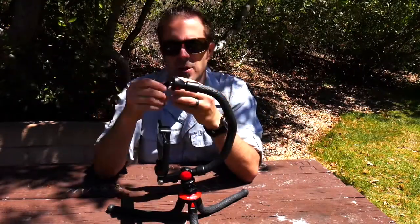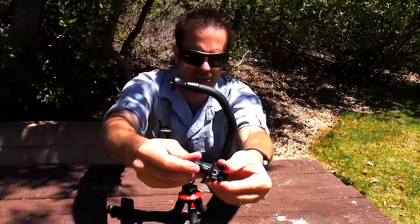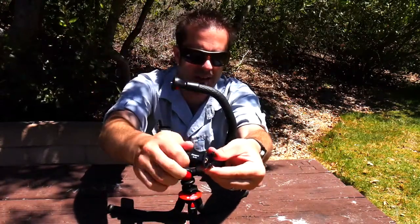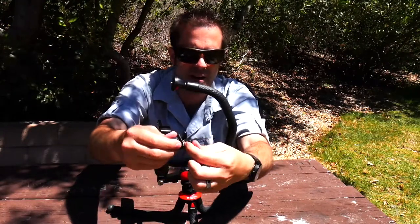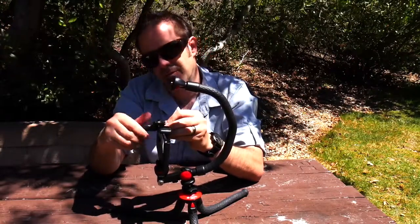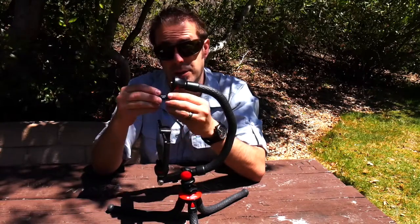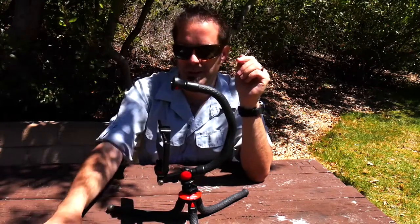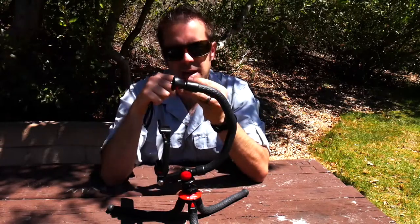It comes with two cell phone mounts. This one has a little twisty that clamps down onto your cell phone to hold it in place. It has a nice soft cushion so when it grips your smartphone, it's not going to break it — but it will hold it in place. That's great.